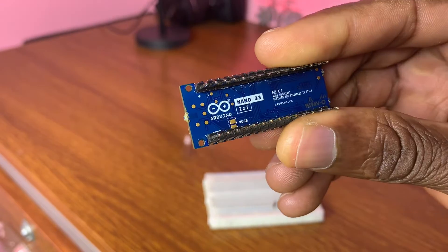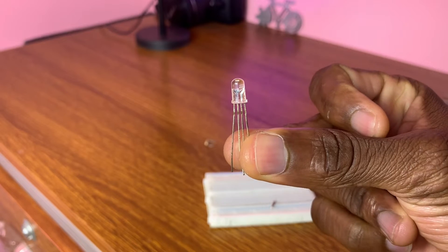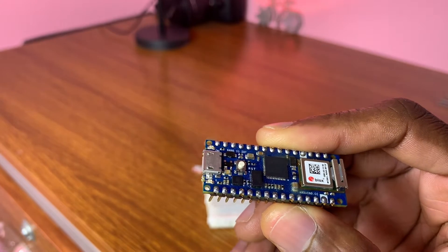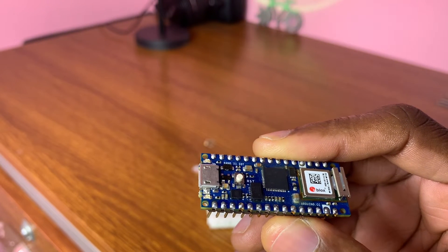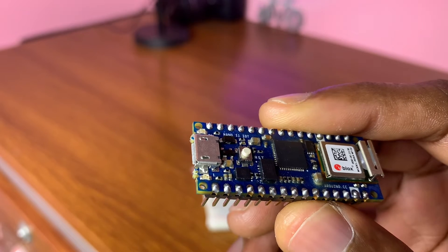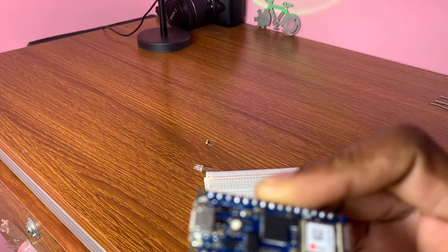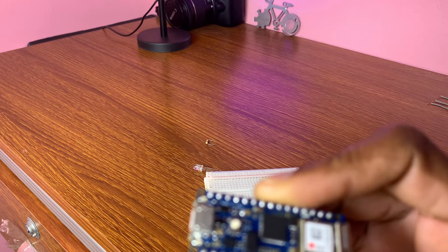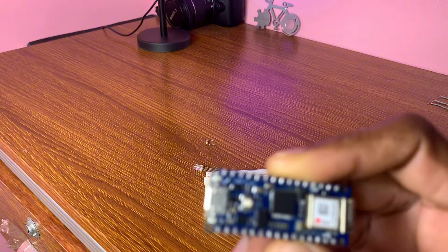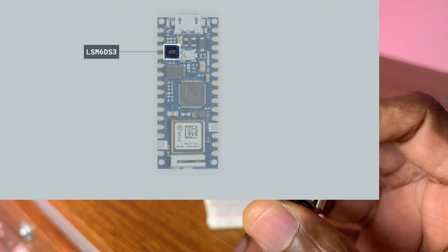This is our board — the Nano 33 IoT from Arduino. I'm going to control this RGB LED using this tiny module, the LSM6DS3 Inertial Measurement Unit. IMU stands for Inertial Measurement Unit — it's an electronic device that measures and reports a body's specific force, angular rate, and orientation, using a combination of accelerometers, gyroscopes, and often magnetometers.